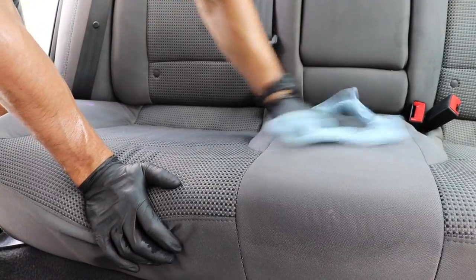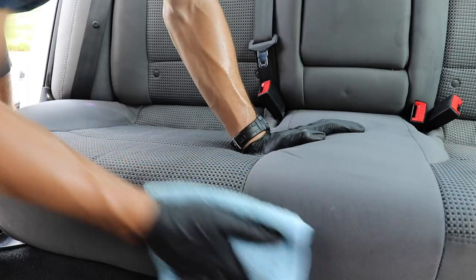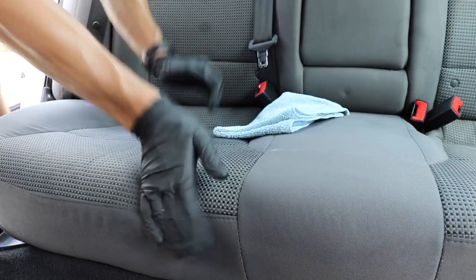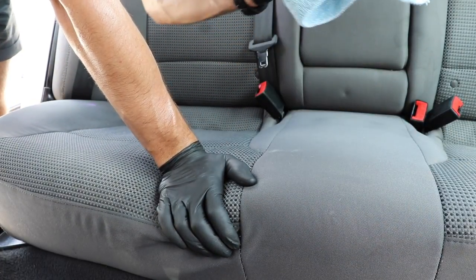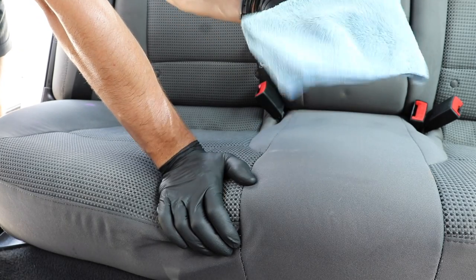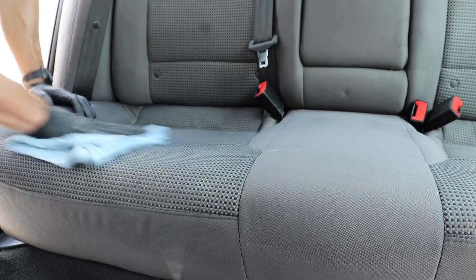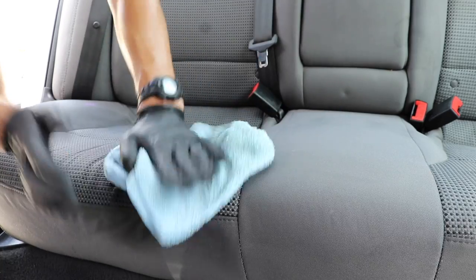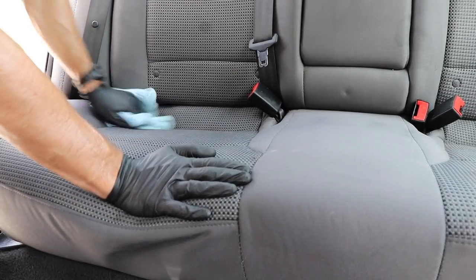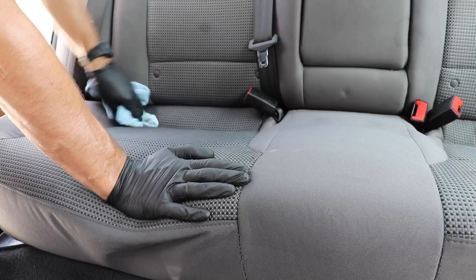This is the simplest part. I'm just going to take a microfiber towel and mop it up. One tip I don't hear a lot of people talk about with these cloth seats: when using a microfiber to mop up, each section gets the best results when you use a completely dry microfiber. After I'm done with one section, I'll get a new microfiber altogether, and for each section I'm going to use a different dry side. You're going to get the best results with a completely clean, washed, and unused microfiber towel.